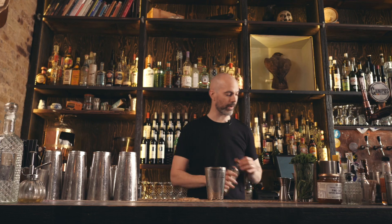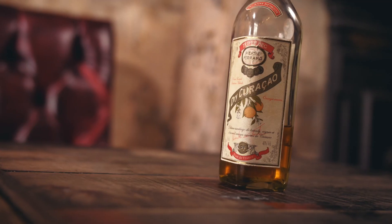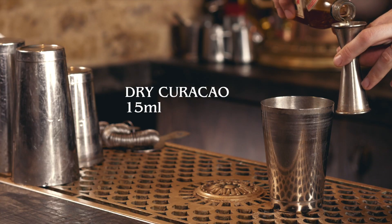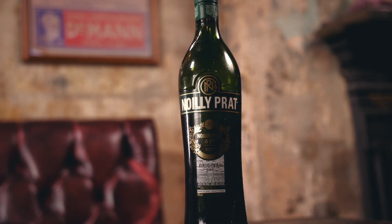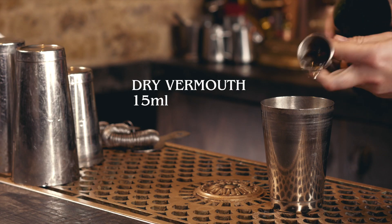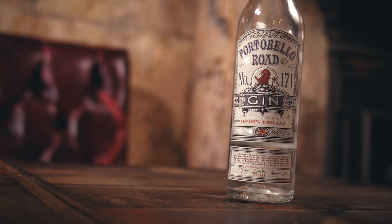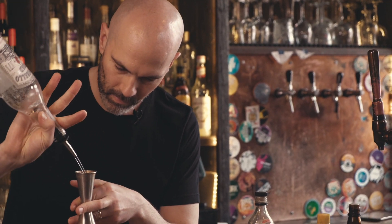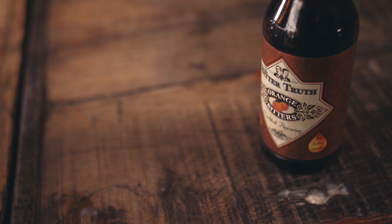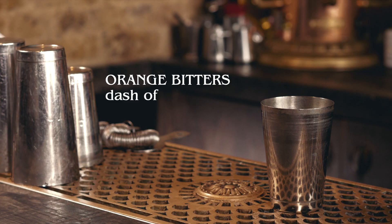Next up we're going to make a Bijou. Now we've made a version of this before by Harry Johnson from the Savoy in London. This one is from the Ritz in Paris, slightly different. We're going to start with 15ml of Dry Curacao, 15ml of Dry Vermouth, 50ml of our London Dry Gin, and a dash of orange bitters. Today we're using Bitter Truths.